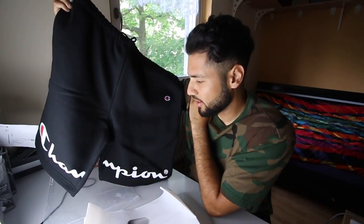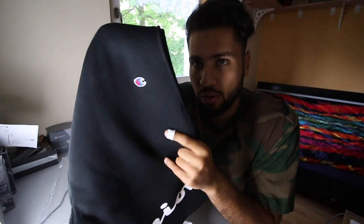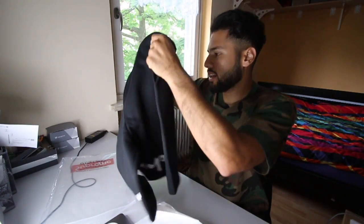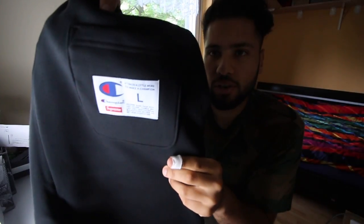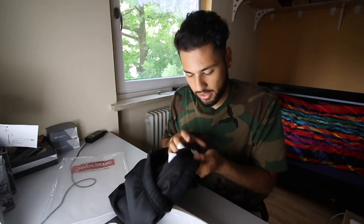On the bottom we got the Champion logo, and on the top we got a small Champion logo as well. On the back, the only time you will see Supreme on the outside of the shorts is on the size tag — you can see the L is my size, Supreme size tag, Champion. That's actually all you can see on the outside.